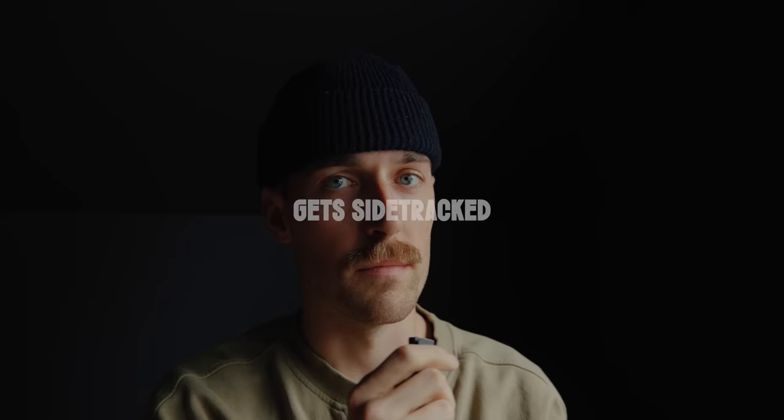My GoPro died. This isn't a vape — it's a microphone, and this is a mustache. Do you like it? Should make me faster, right? Craig Angles? Every winter I try to grow a beard and a mustache. It's a thing. More of a problem than anything.